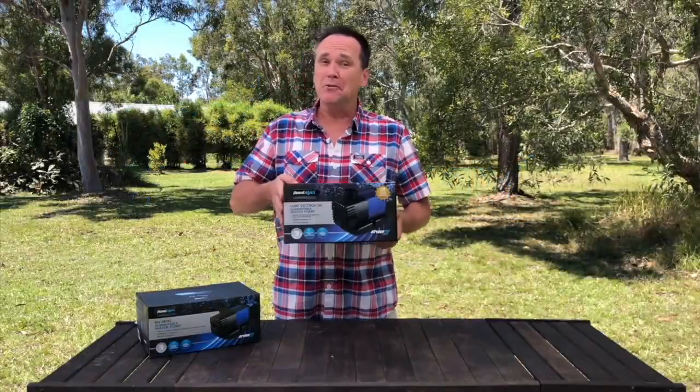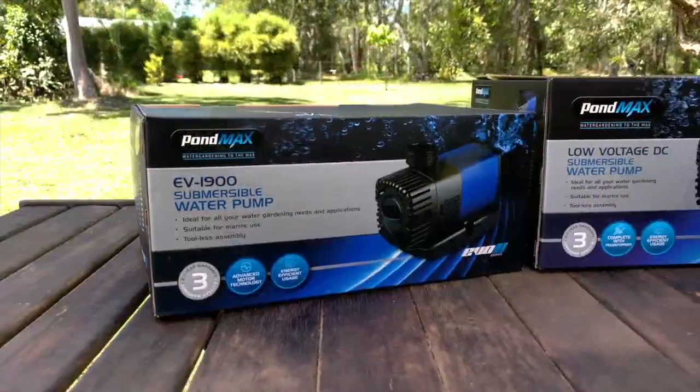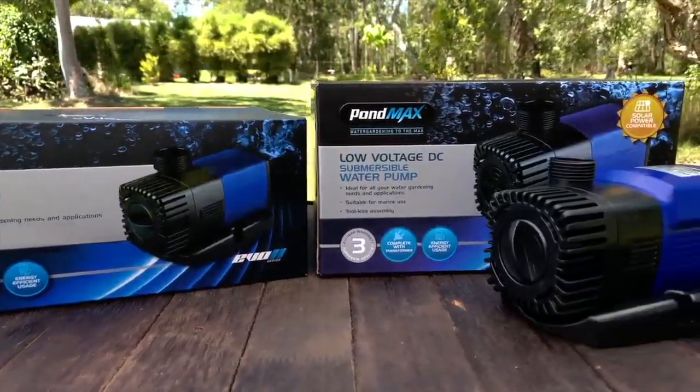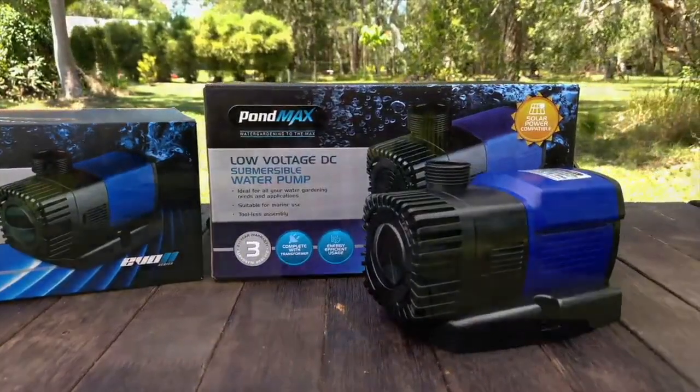The EVO 2 series pumps from PondMax are an evolution in pump design. They've been engineered for money-saving, low-power consumption operation, to have very high output for their size, and for long life and easy DIY installation and care.